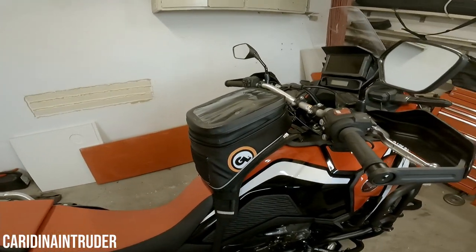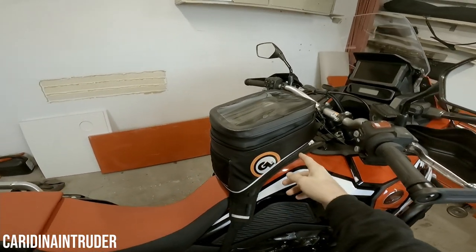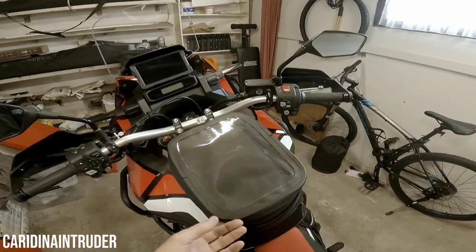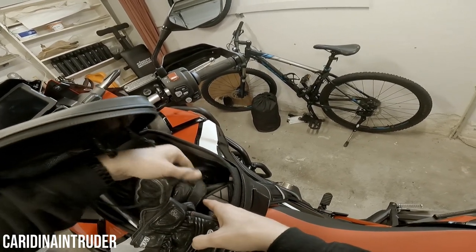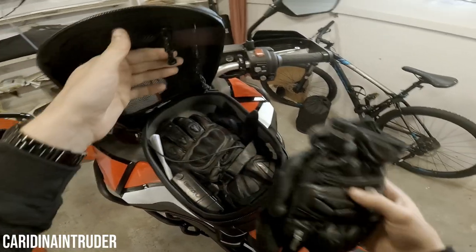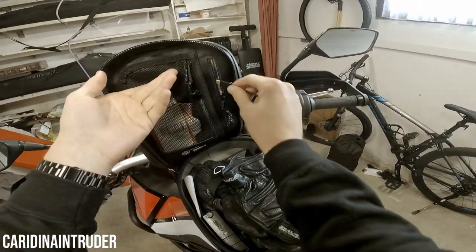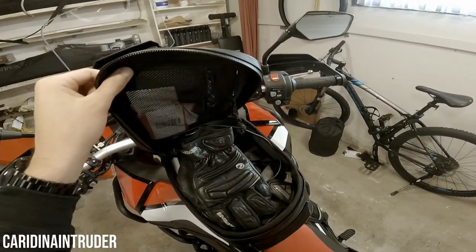First I'll start with the tank bag, and that is the Giant Loop Diablo, the black one. I chose this one because it is waterproof and a little harder on the outside so things don't get compressed. The things I carry most of the time are two pairs of gloves, some inner gloves, a layer, some painkillers, my disc lock, and my USB cable which is routed via the port here — you can route it right in or just leave it out, which is what I do most of the time.